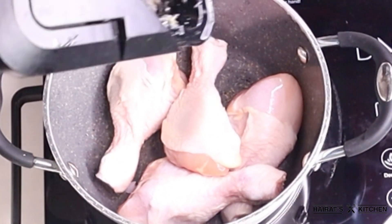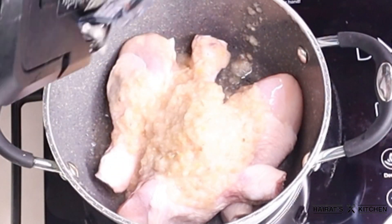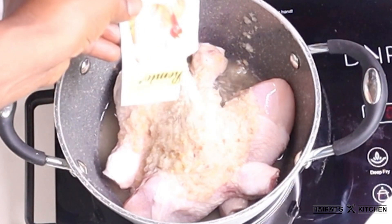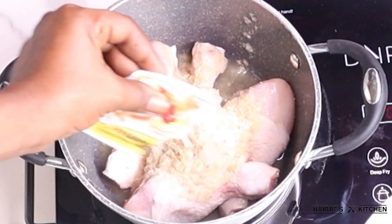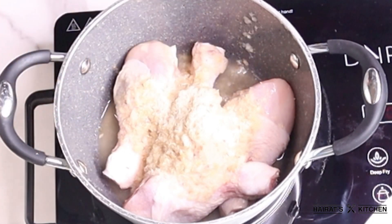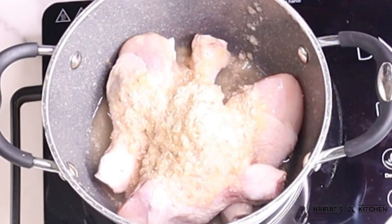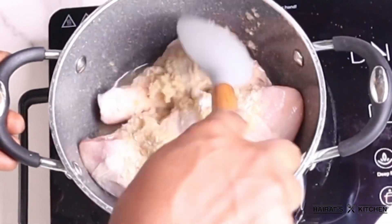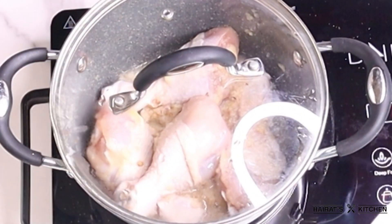In a saucepan I'll add my chicken, then add the blended onions and other ingredients onto it. I'll add some chicken seasoning, seasoning cube, and salt to taste. I'll give it a good stir, cover it, and allow it to cook for seven to ten minutes.